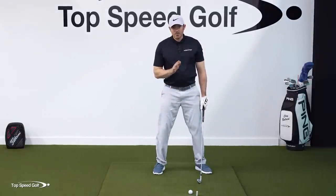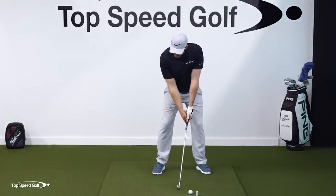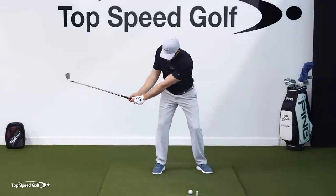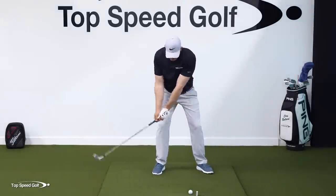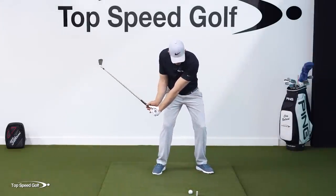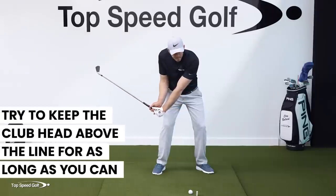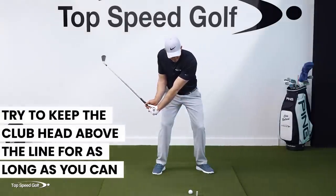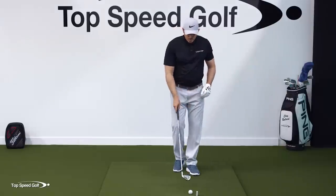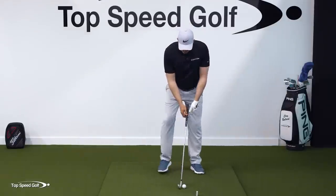We're going to focus in on the lag. As the hands come forward, the club head is going to feel like it goes up, and the good sensation is feeling like the club head stays above the belt line as long as it can. Unless you hold it back, the club will naturally want to unload into the ball.